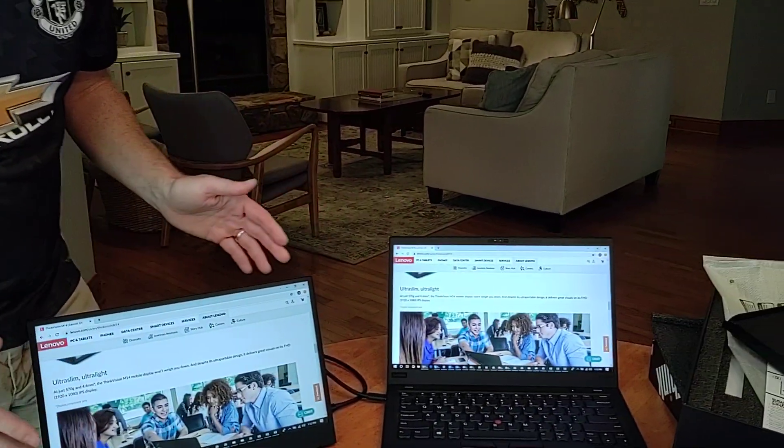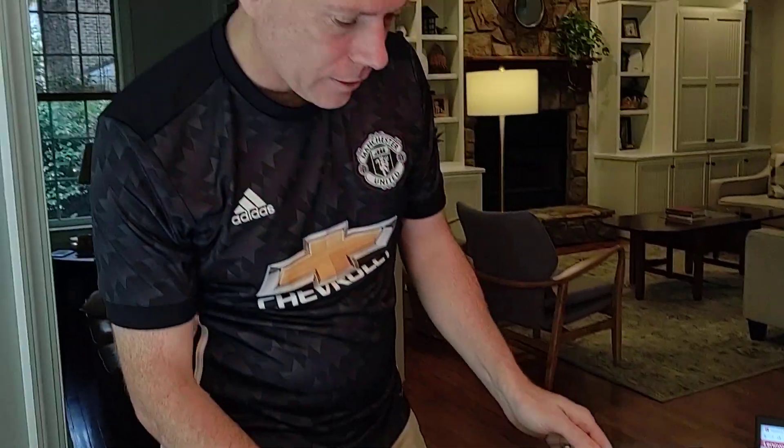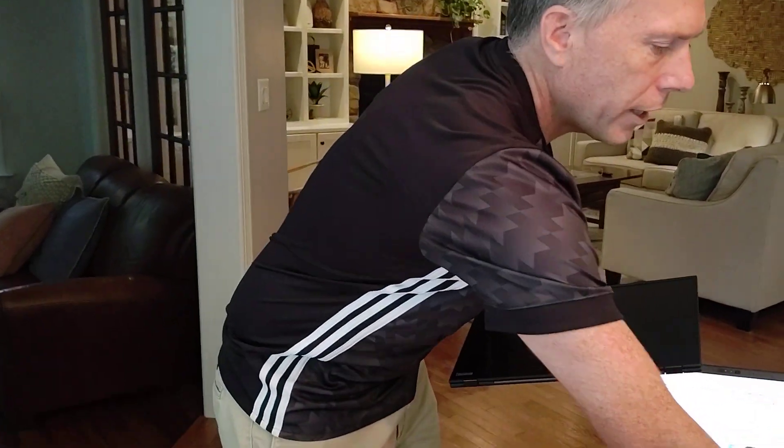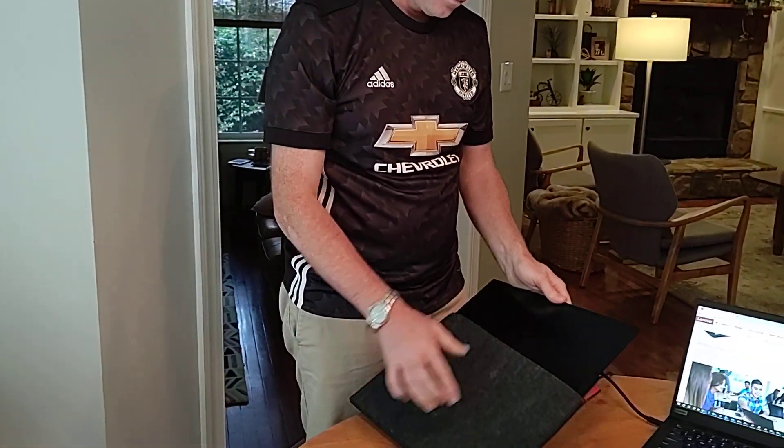So FHD, like I said. Very light, easy to use, very portable. You want to take it like this, put it in the road bag, put it in your bag — ready to travel. So we're good to go.